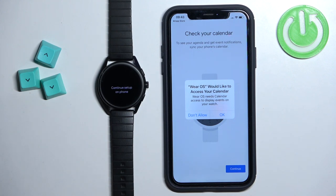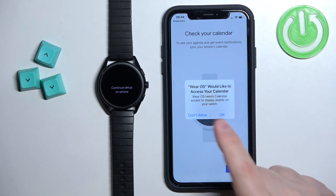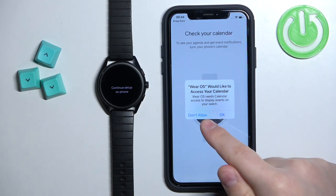If you want to allow the calendar permission, tap OK. If not, tap Don't Allow. This permission is required to use the calendar on your watch — if you want notifications about events and such, you need to allow it.